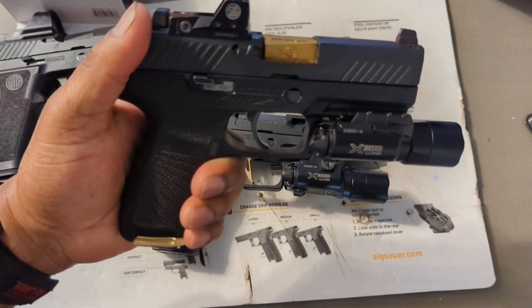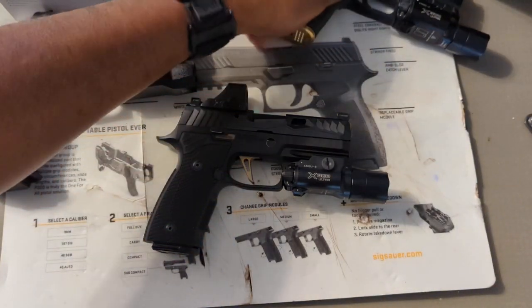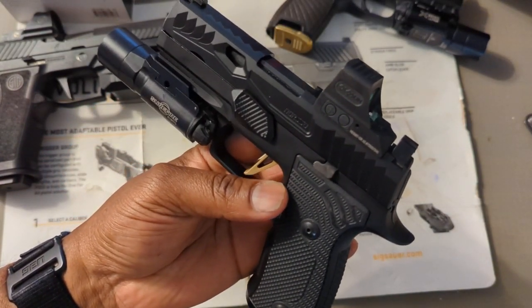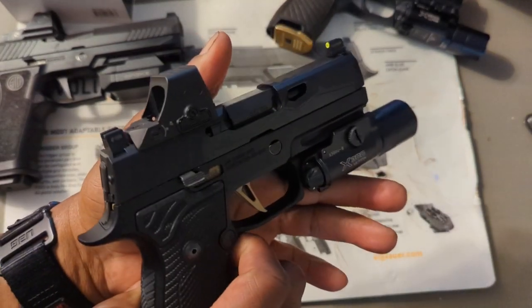The Romeo One still works — I can shoot the gun and I'm accurate with it. But I can't wait to get out on the range and test fire this new optic.